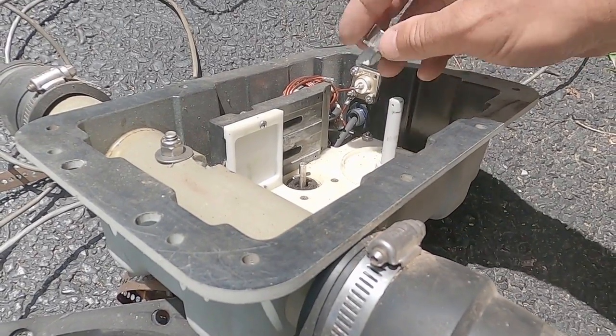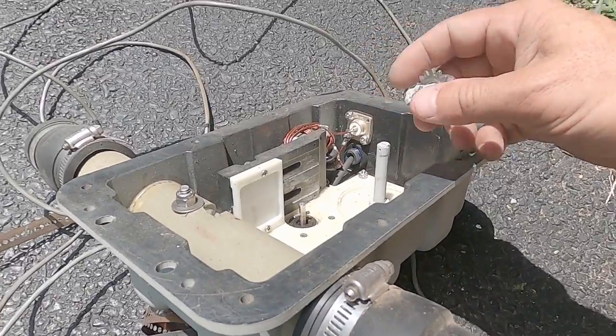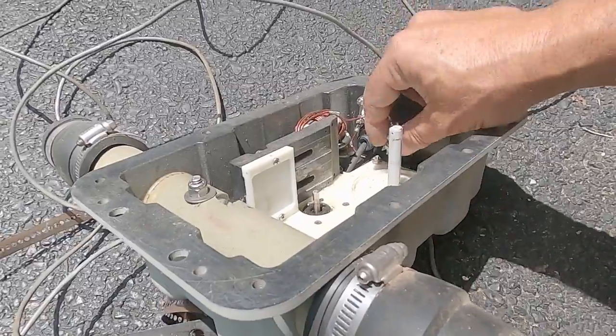What we're going to do is find a couple of good motors out of an old stepper and replace the lightning-damaged ones in the new stepper.